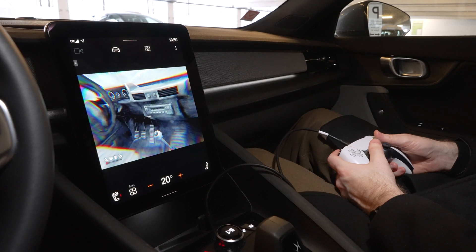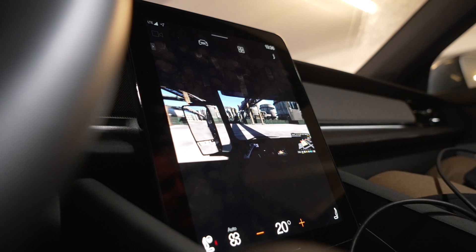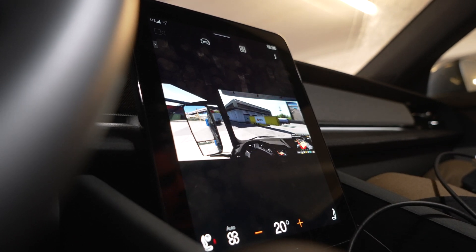Another thing you can do with the Vivaldi browser is connect a game controller to your Polestar 2. With USB Type-C you can just open up a game, plug in your controller, and play whatever you want.